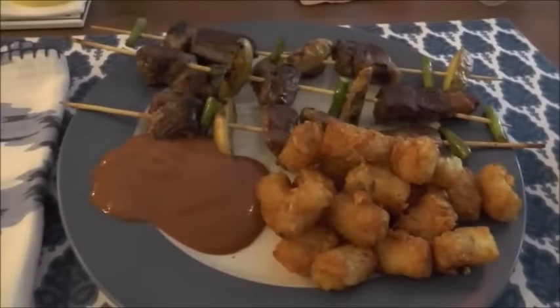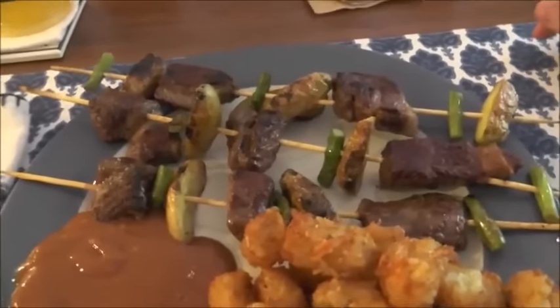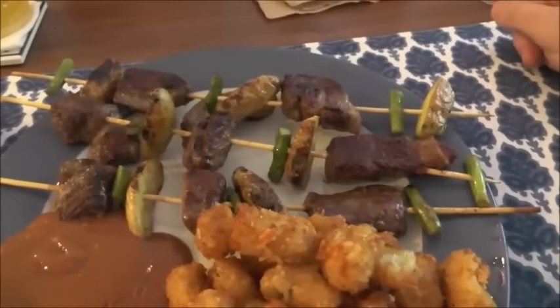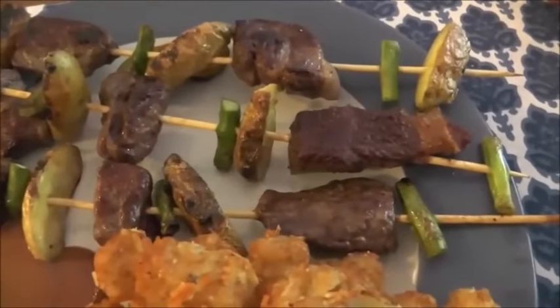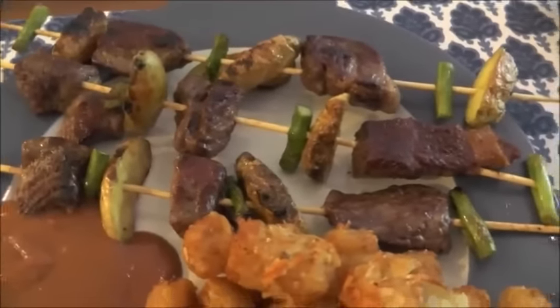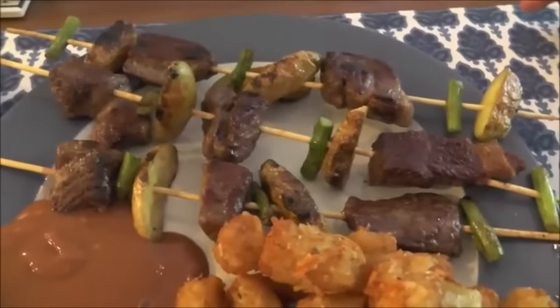Another home cooked meal from Leanna. What she did is she combined a few things. We've got the Parmesan Tots that we've had before, but we have a new item: skewers. It's chopped up steak that you can buy at the supermarket to put into stew, but it makes it a lot easier for skewers. They're combined with Fingerling Gold Potatoes.